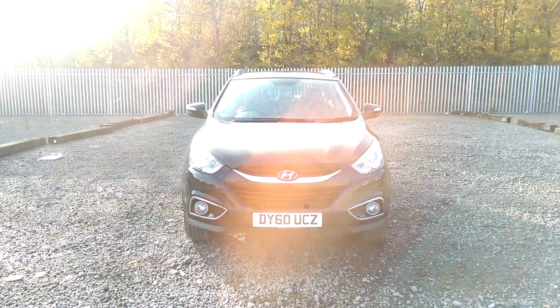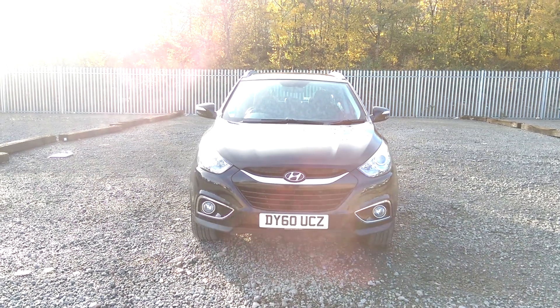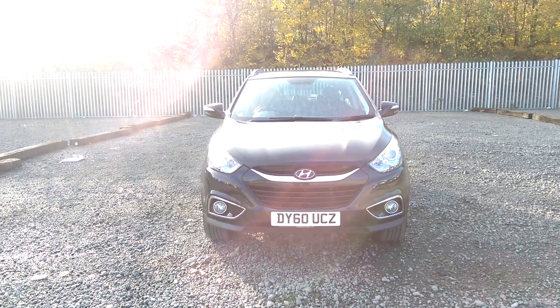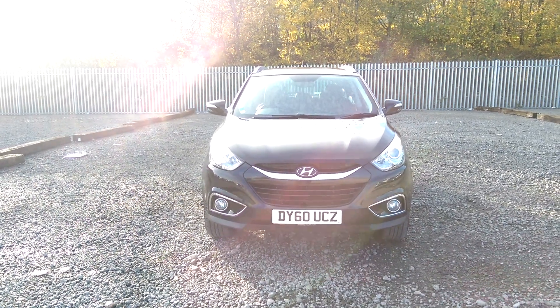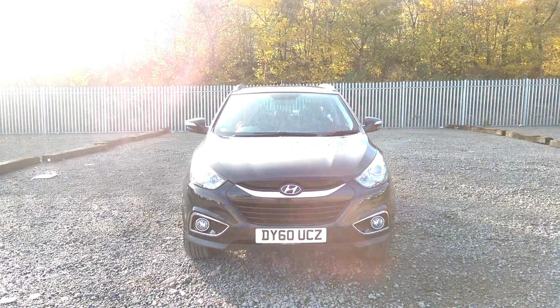Welcome to Wessex Garages on Panath Road in Cardiff. Here today we have a Hyundai iX35 Premium in black metallic paint, on a 60 plate. This is a 2.0 litre diesel engine with a 6-speed manual gearbox.